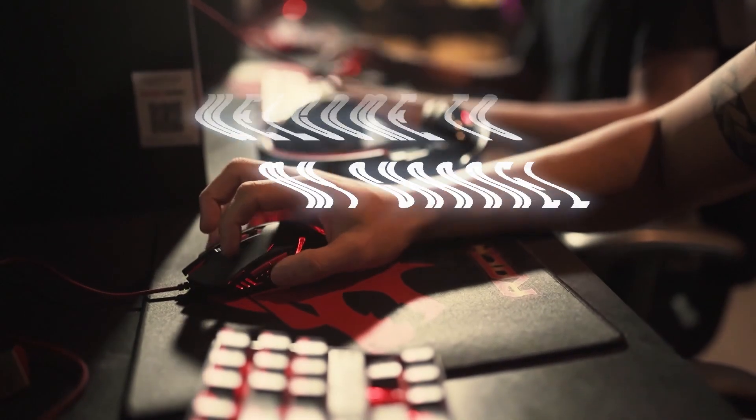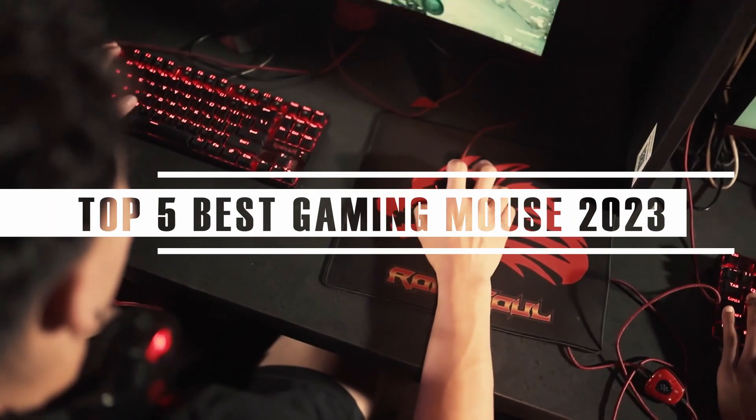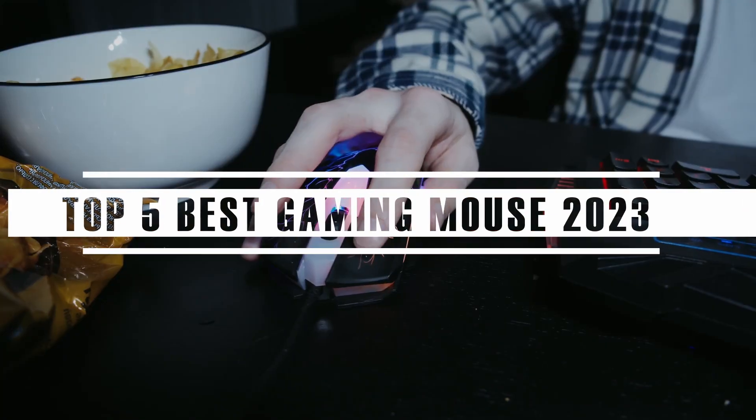Hello, gamers. Welcome to my channel. Today, I'm going to show you my top 5 best gaming mice of 2023, and why you should consider getting one of them.